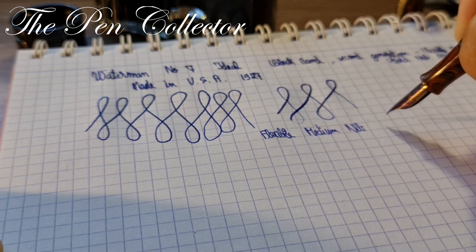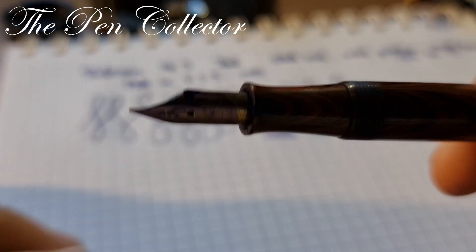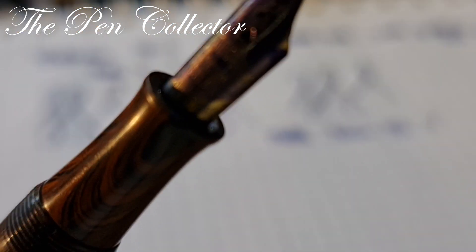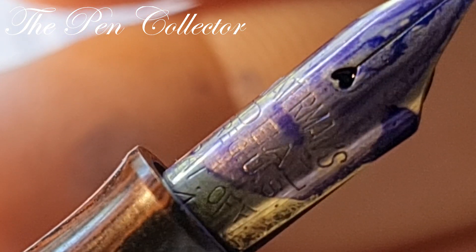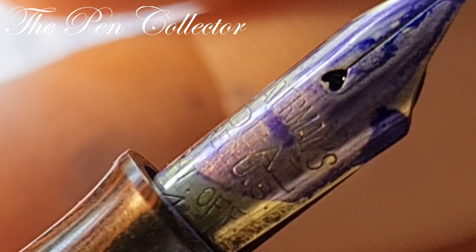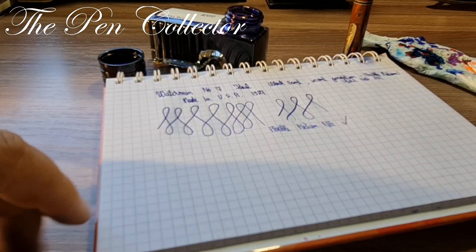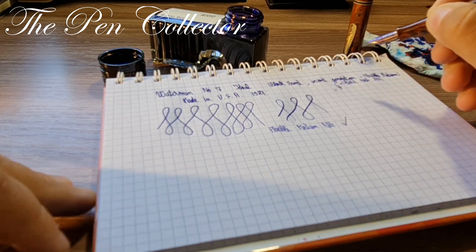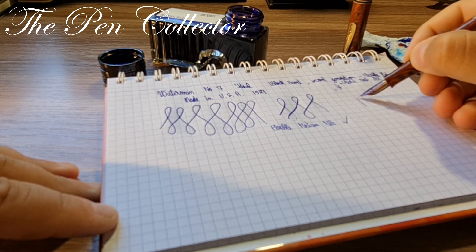Interesting: this particular Waterman Number Seven doesn't have the key-shaped breathing hole. Instead we have a breathing hole in the shape of a heart. It's a number four gold nib — let me see how juicy it is.